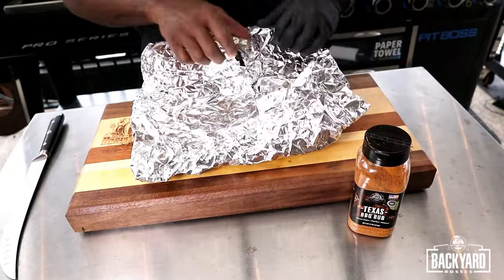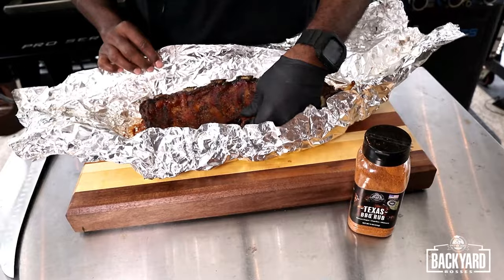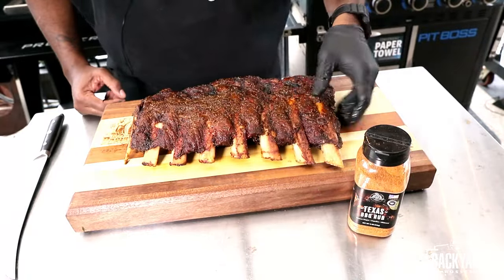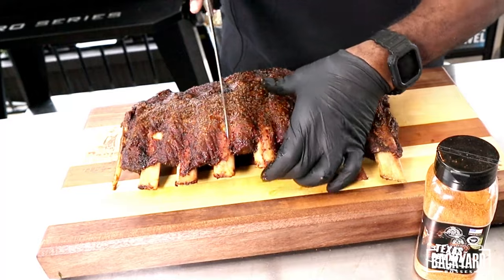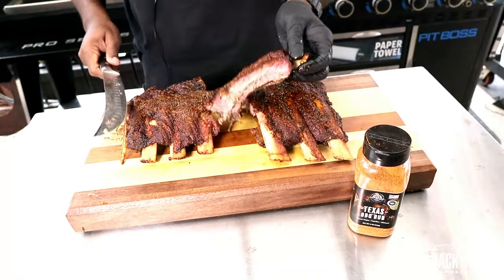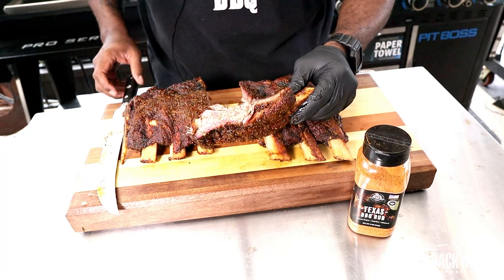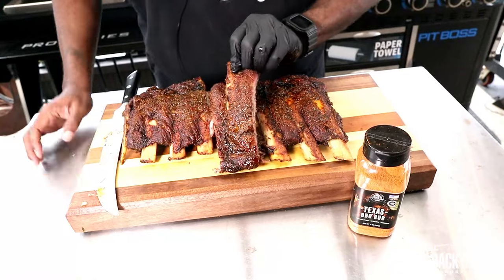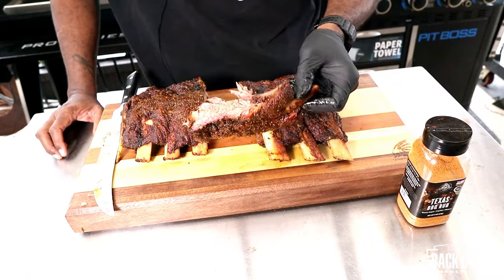Our ribs have rested now for about 20 to 30 minutes and we're gonna go ahead and get some cut because I'm ready to taste these ribs. Here is what we got — they smell really, really good. That Texas barbecue rub really smells good. Let's try to get one cut off close to the bone — I want a big rib. Let's do what we call that Hollywood cut. Here's our rib, guys — you can get a good look at that right there. This was very simple: we just applied the Texas barbecue rub along with some black pepper and put it on the pit, and let the Pro Series 1600 do its job.